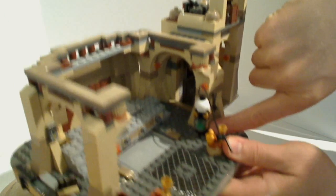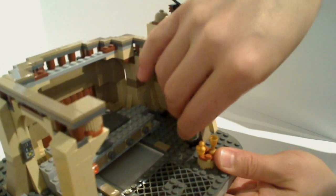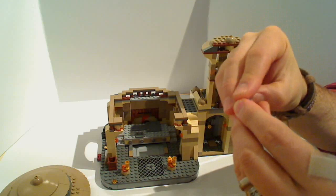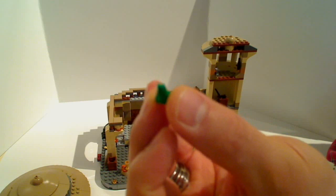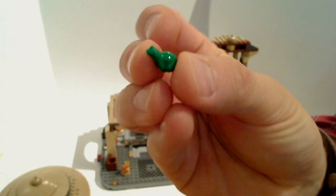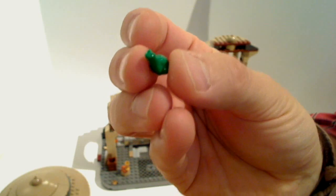There's a little hookah set here, which is what Jabba puffs away on in the movie. Inside that there's a little tiny piece — you could almost call it a minifigure. It's a little frog. A tiny little Lego frog is what's inside Jabba's hookah set, as he puffs away and eats these frogs.